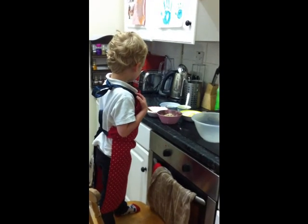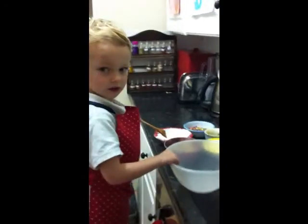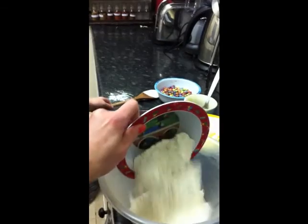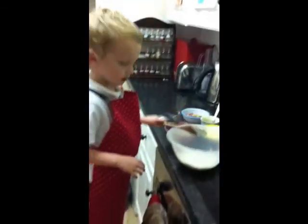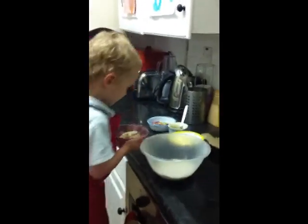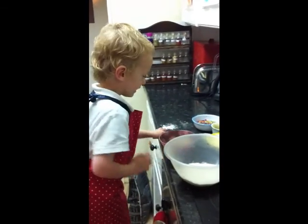So pick up the bowl and put it in the big bowl. In this bowl? You're going to put it all in. What one do you want to put in next? Sugar. Go on then, put it all in. Do you like sugar? So let's stir it.